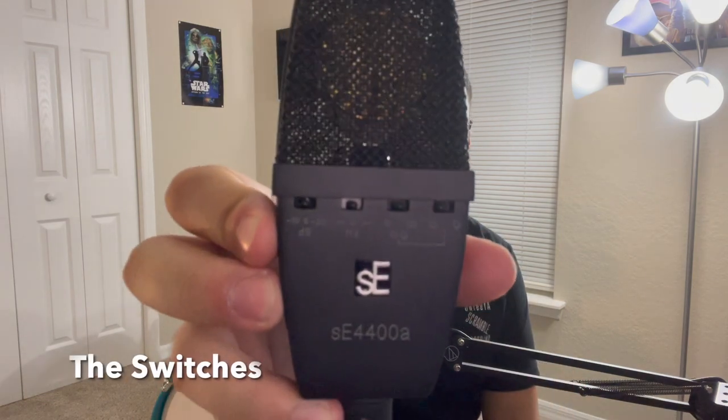As I mentioned earlier, these mics are extremely versatile, which means they have to be able to switch and toggle between all kinds of settings in order to adapt to whatever you need — which is what these switches that I mentioned earlier are all about.